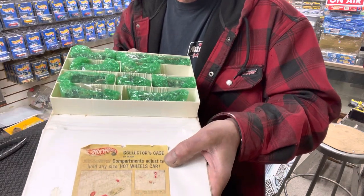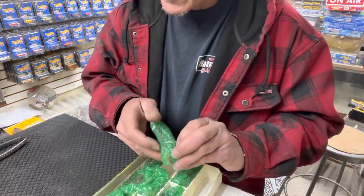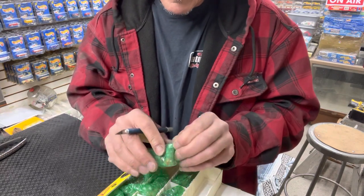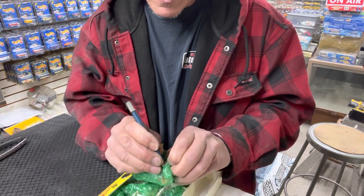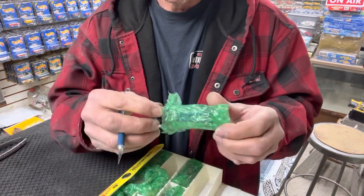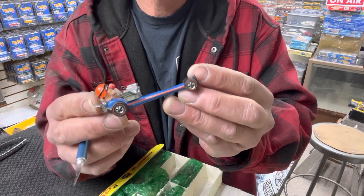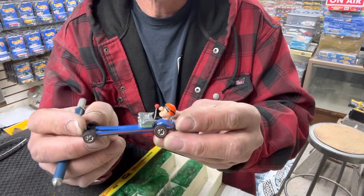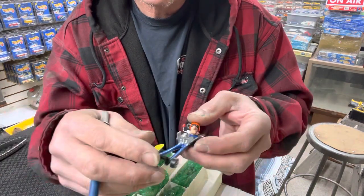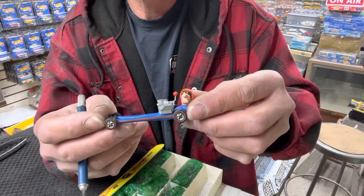Still got the original sticker in there — very cool. This car is one I needed, and what's great is he said he had three of them. I said yeah, I'll take one as part of the trade because I need it. It's a Farb — a red line Farb. I call them Farbs. At one time I've had all four, then I sold them. Then I acquired four more and sold them again. The head turns on these. They're Farbs, red line — this one's really clean.